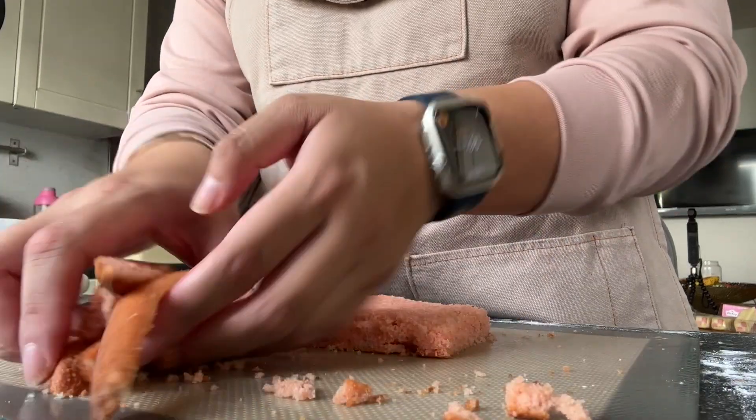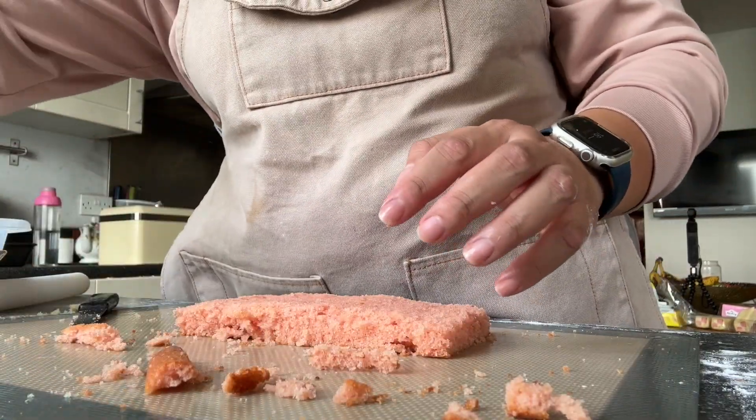So what I did was I took all the cake scraps and combined them with the buttercream — because that's what I had left over. And they all make great cake pops!